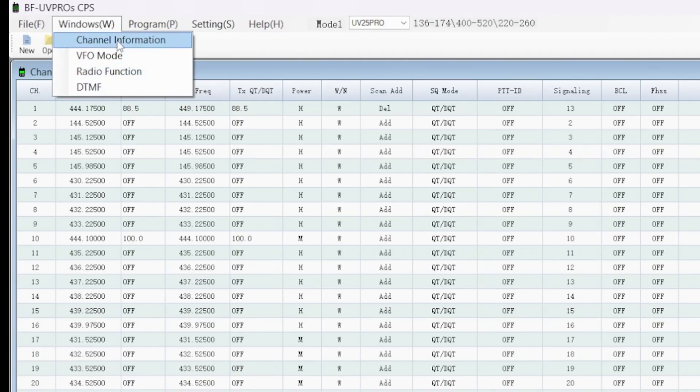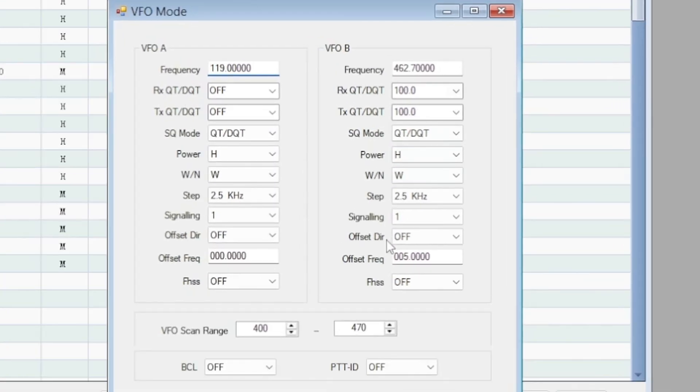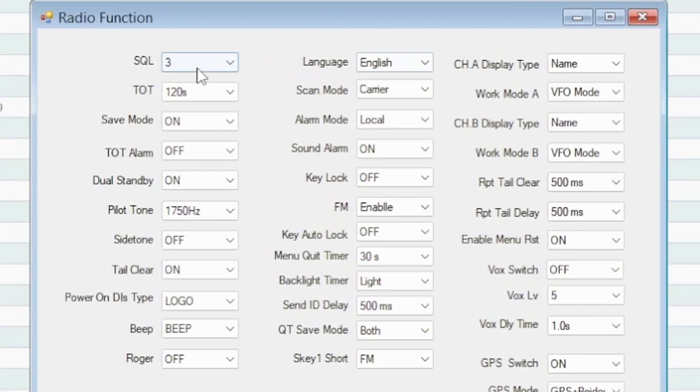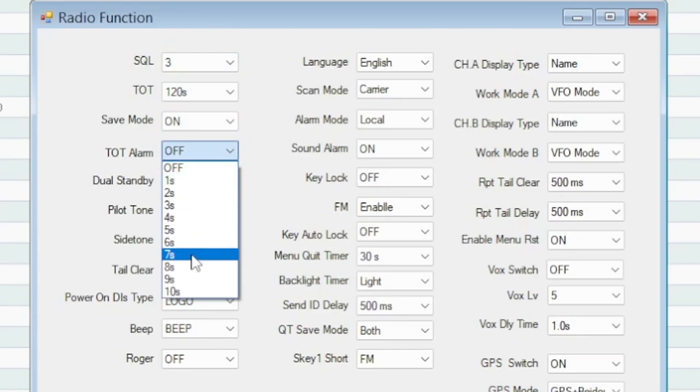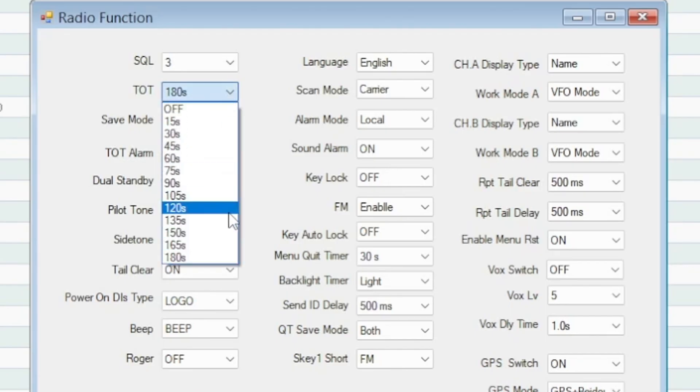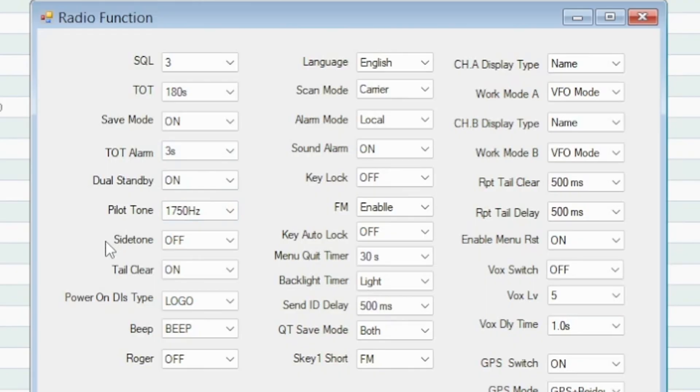We've got channel information here and VFO mode where you can set basic VFO settings, which is what I have it on right now. Under Radio Function there are settings like squelch, timeout timer, save mode, timeout timer, and alarm — which is really handy. Three seconds before 180 seconds, it'll say 'hey, you need to shut up now.' There's pilot tone, side tones for ID tail clear — basically a tail squelch eliminator — though it doesn't always work well on every model.